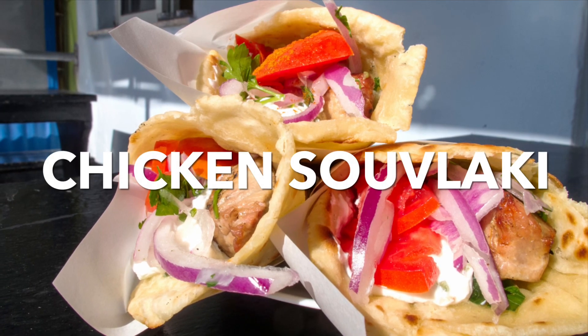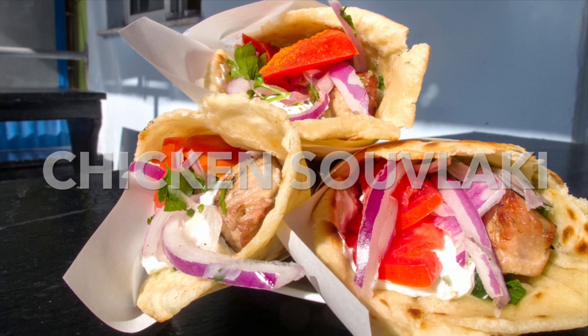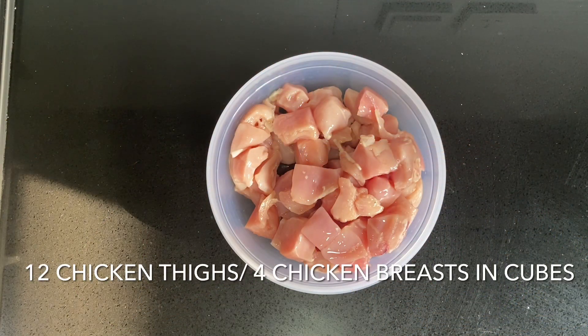Hi everyone, let's make chicken souvlaki. This recipe will serve four to six people. We're going to start off with 12 chicken thighs or four chicken breasts cut into two inch cubes.